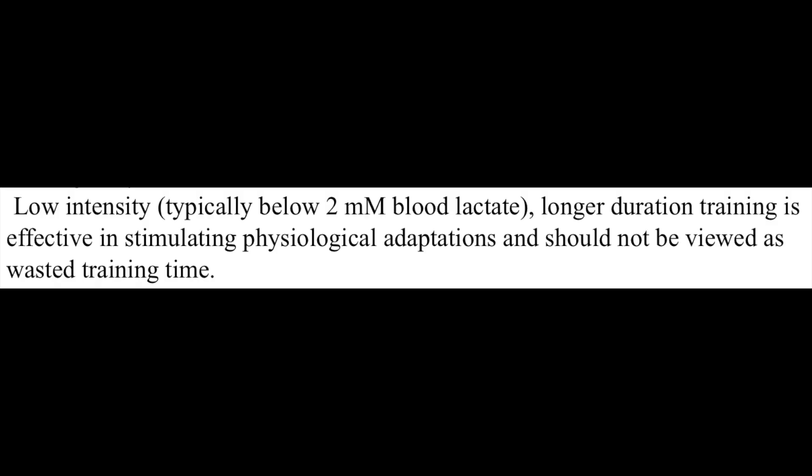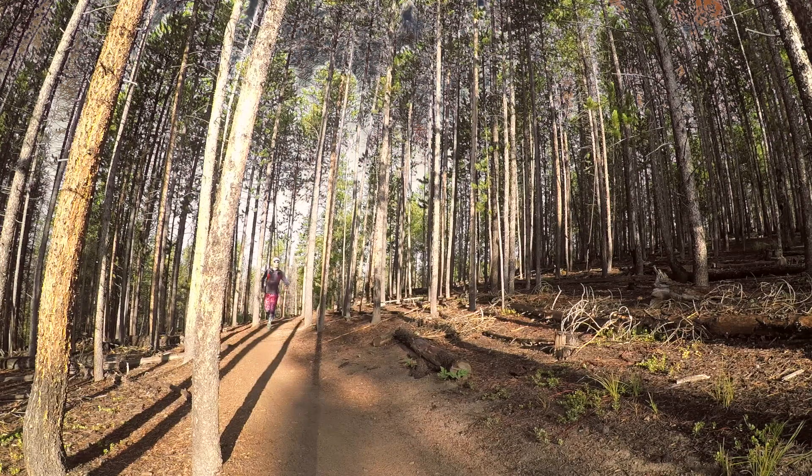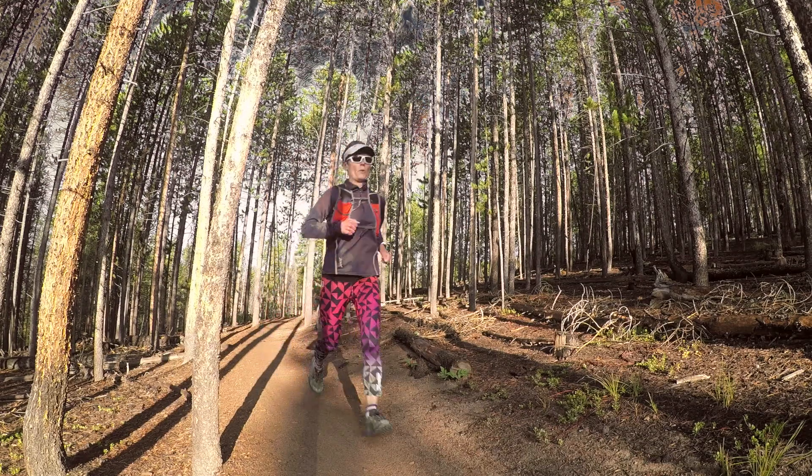I'll finish with this quote: 'Low intensity, longer duration training is effective in stimulating physiological adaptations and should not be viewed as wasted training time.' In the next video, I will talk about how to calculate your zones and some strategies to train in Zone 1.